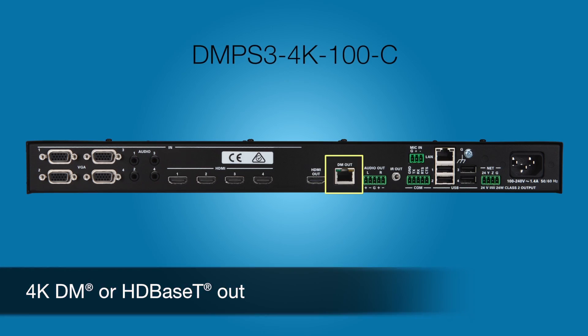The 100C adds a DM or HDBaseT output, which drives HD signals up to 330 feet over standard Cat5 cable.